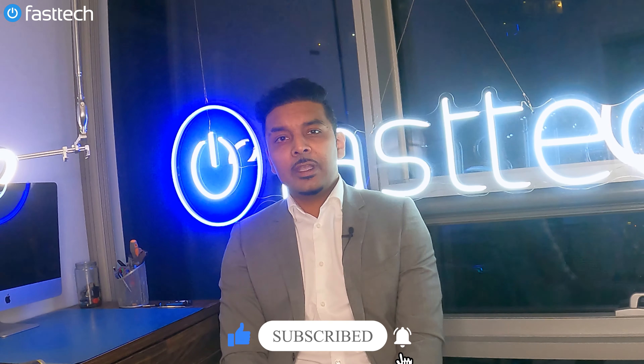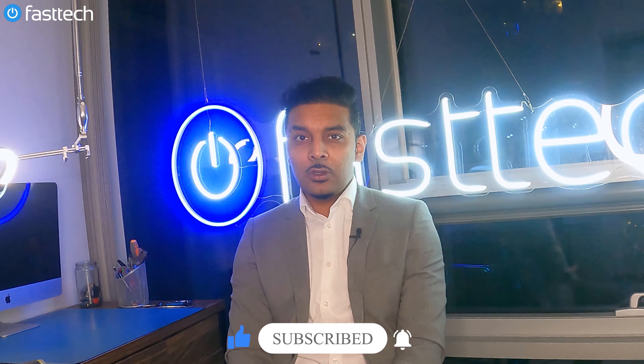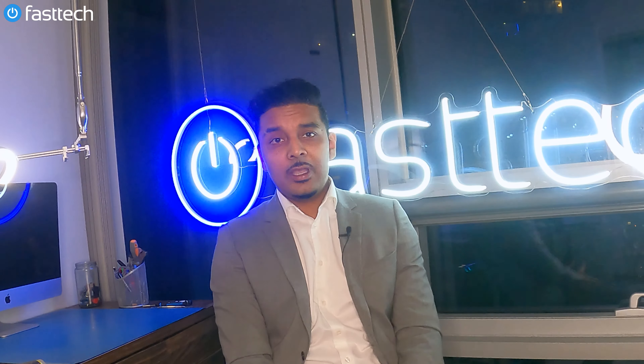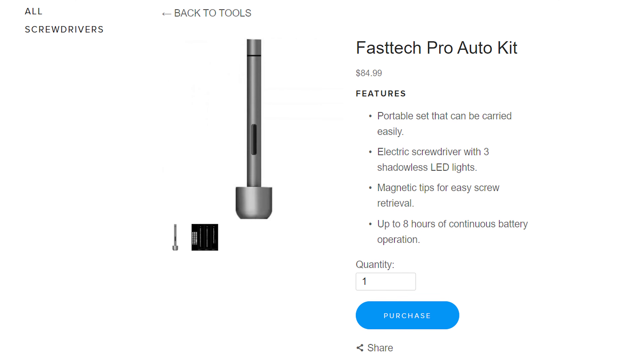Welcome to another Fast Tech video. Please go ahead and smash that like button and subscribe to our channel if you haven't already, and click the bell next to the subscribe button if you want to get notifications. That lets YouTube know that we're doing the right thing. It costs you nothing and it helps us out a lot, so please go ahead and do that before we start this video.